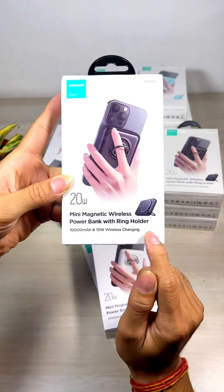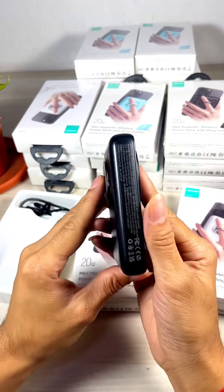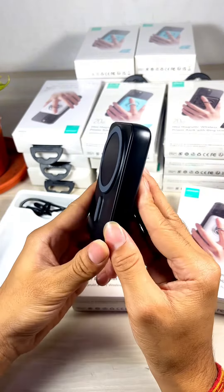The wireless power bank has 10,000mAh capacity.